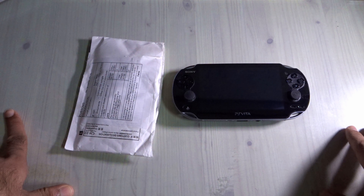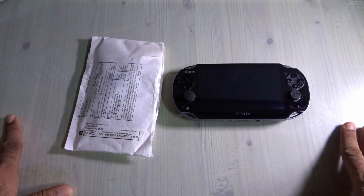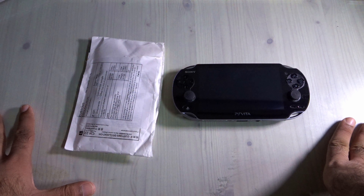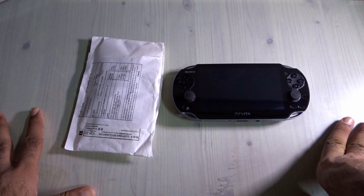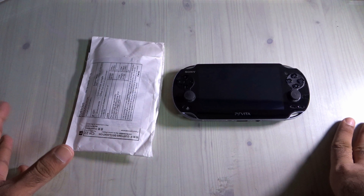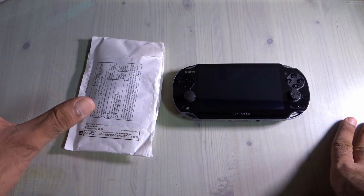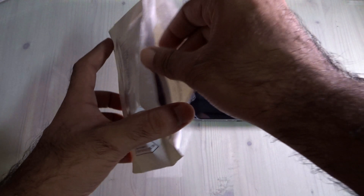As a PS Vita King for about a year, I've been trying to hunt down the best lanyard or strap for the PlayStation Vita — not a neck lanyard, but a hand strap. I finally got one from eBay, and I ordered them in four colors.